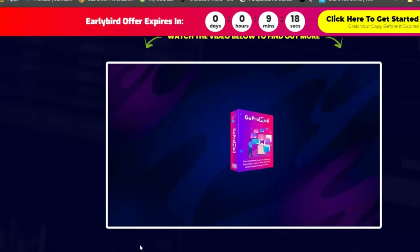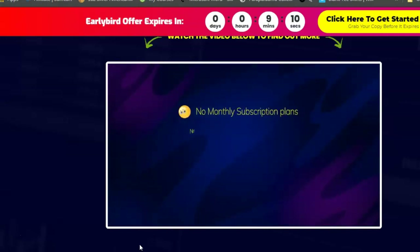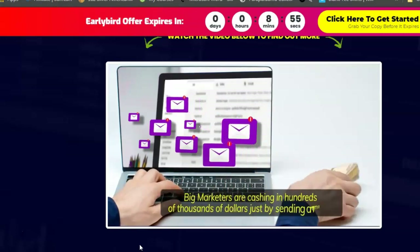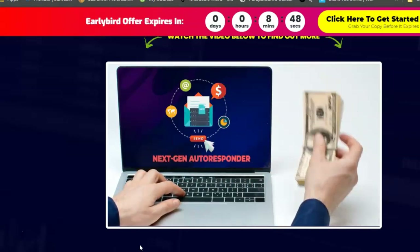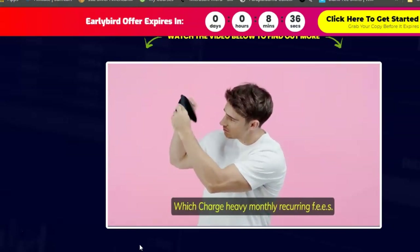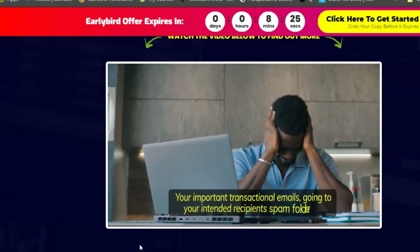With GoPro Mail's next-gen autoresponder and inbuilt SMTP, there are no monthly subscription plans, no restrictions on importing your lists, no limitations on the number of emails you send, and no fear of account suspension — you pay only once and enjoy lifetime access. Say goodbye to money-sucking traditional autoresponders like GetResponse, Aweber, and ConvertKit, which charge heavy monthly recurring fees and result in non-delivery and emails going to spam.